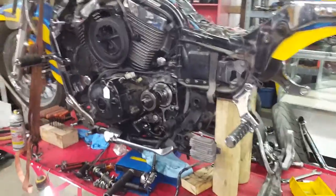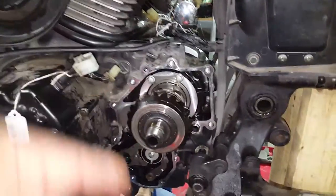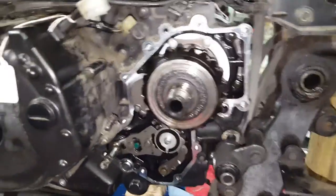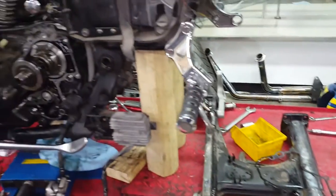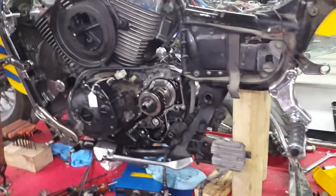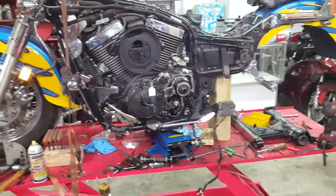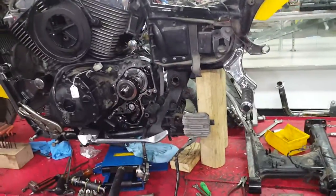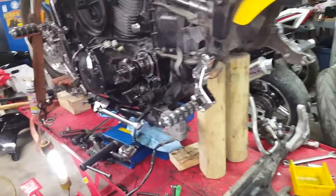Here is the front bevel gear with everything exposed underneath. I took the rear swing arm off to get the drive shaft off — never did it before. I'm sure I probably took more stuff off than I needed to, but I'm making a video because prior to this project I couldn't find any videos.